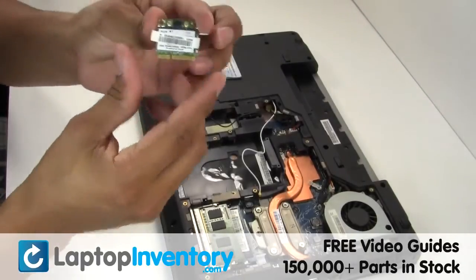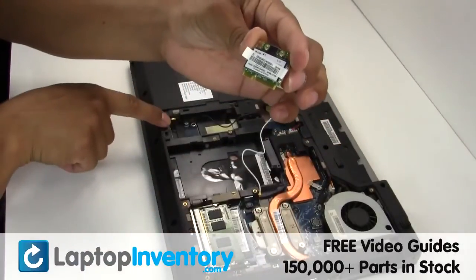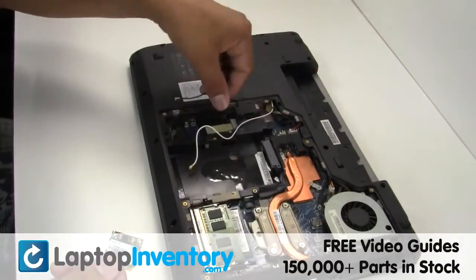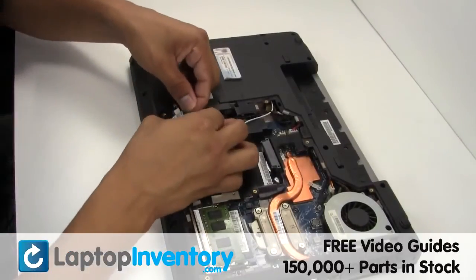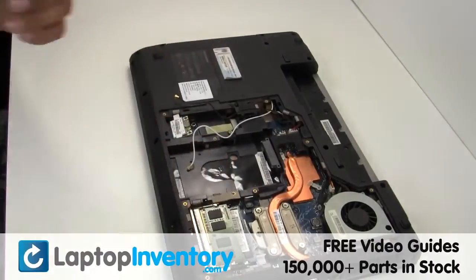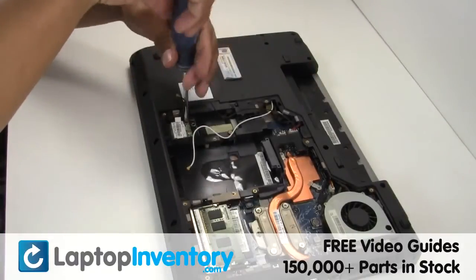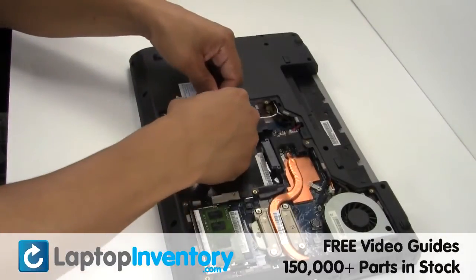We will now install your new Wi-Fi card. Place the Wi-Fi card back in the slot. Plug the cable back in.